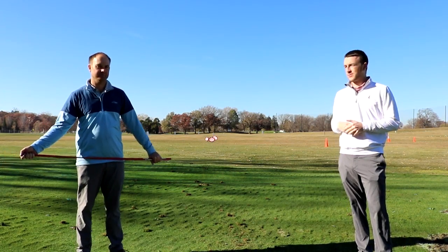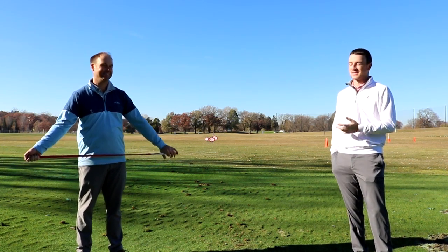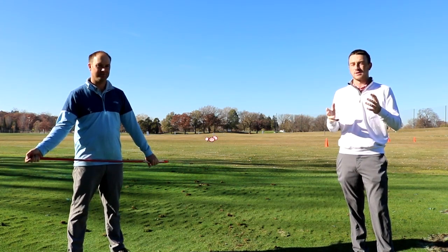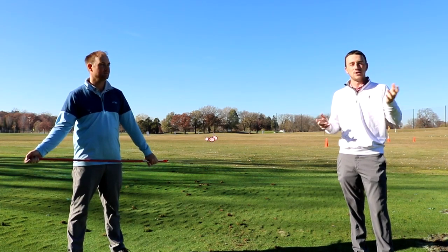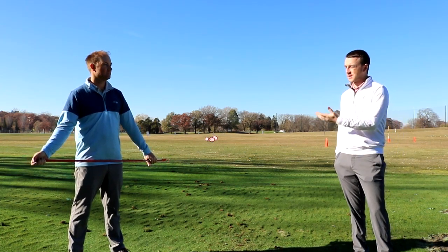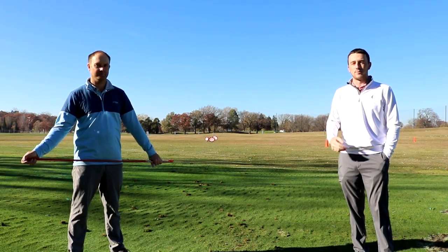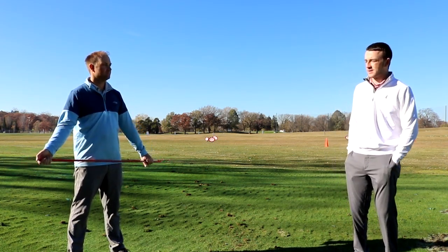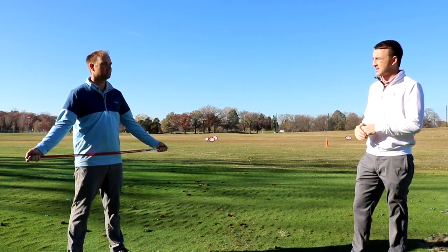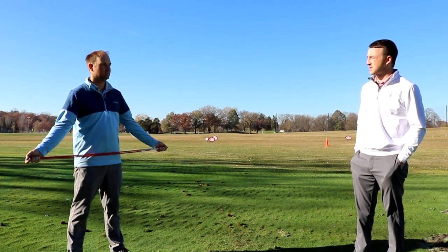Hey there golfers, I'm Drew Mahold with Second Swing Golf, joined by Thomas Campbell. He's a master club fitter at Second Swing, and it's a beautiful day — going to be in the 60s. We're going to go outside and have Thomas show us how to use alignment sticks. You may see golfers out on the driving range using these in different fashions, so Thomas is going to show us his three favorite ways to use alignment sticks to your benefit, help you improve your game, and ultimately lower your scores.